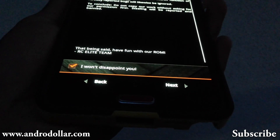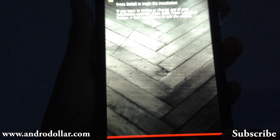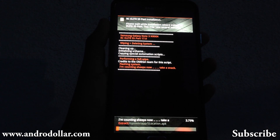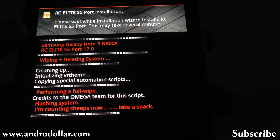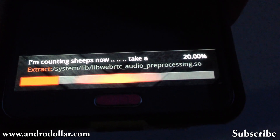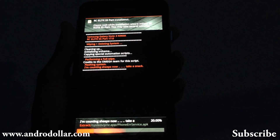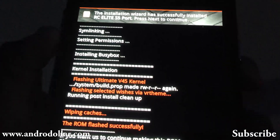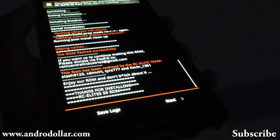On this screen, select 'I won't disappoint you.' Trust me, this ROM won't disappoint you. Go ahead and press Next, then click Install. Give it a few seconds to complete the installation process. Once the installation is complete, press Next and finally reboot. Press End and now you will see your device rebooting.